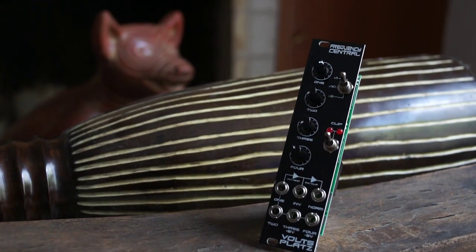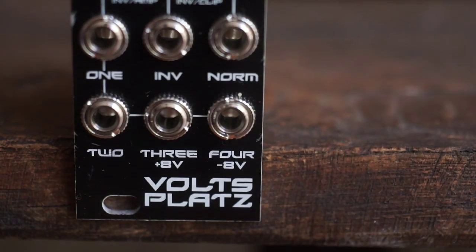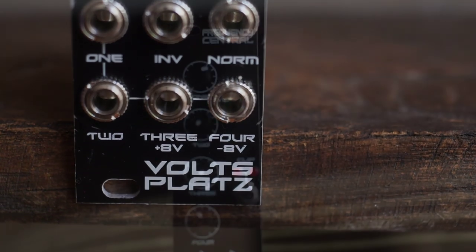Hi, I'm Kinkas and I'm a SynthDIY guy. Continuing on our series on Easy Beginner Modules, let's check out the Frequency Central Volt Splats.